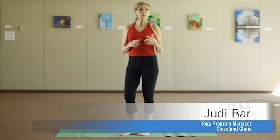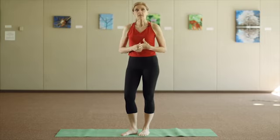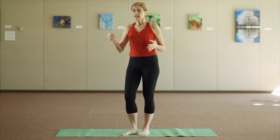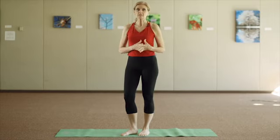A yoga practice can help relax you, it can help you balance, but it also can energize you. Today we're going to go over a couple postures that link together that can help you energize and wake you up. The idea is back bending poses, longer inhales, and linking these few poses together to help build that momentum and stamina and help to energize you.